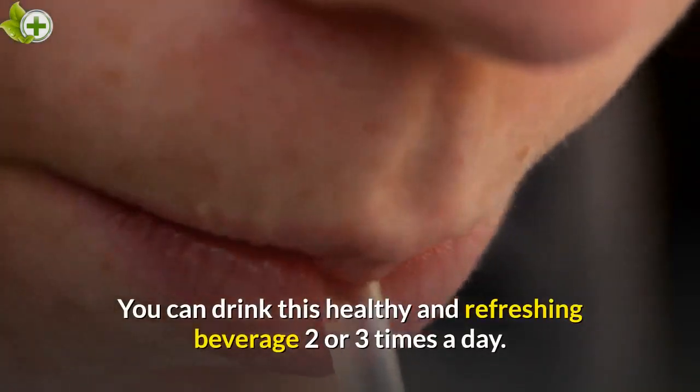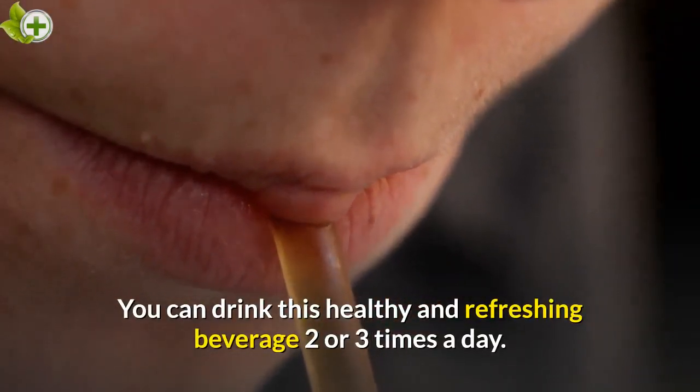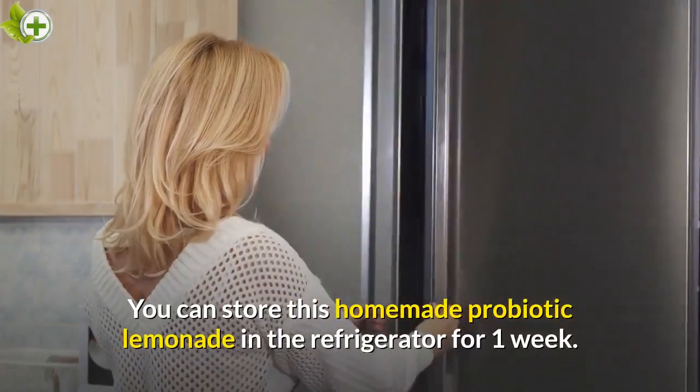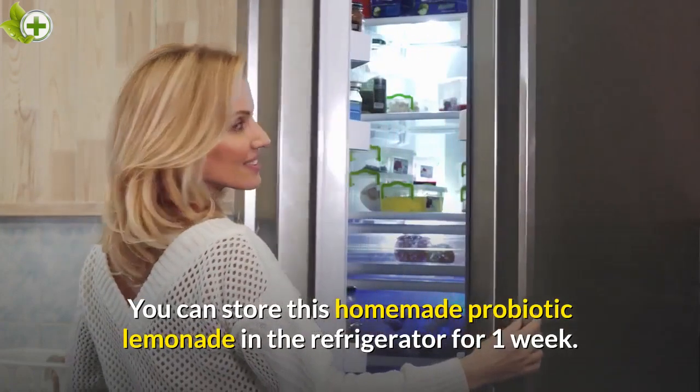You can drink this healthy and refreshing beverage 2 or 3 times a day. You can store this homemade probiotic lemonade in the refrigerator for 1 week.